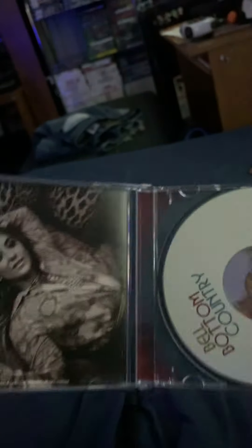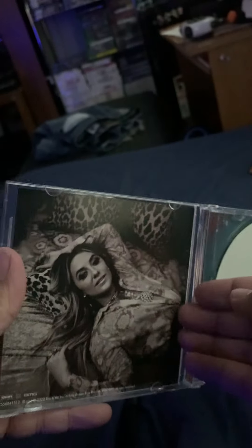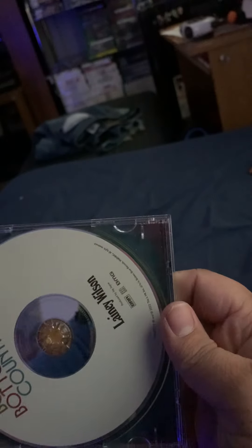There's the cover, there's the back ones again. Okay let's open it up and see what's inside. Inside we got a picture of Lainey Wilson and right here's the CD.